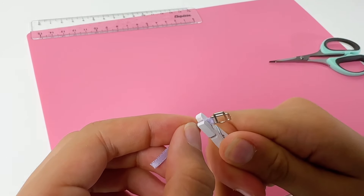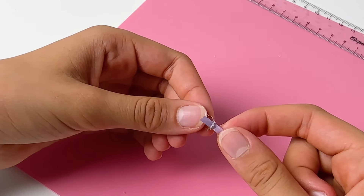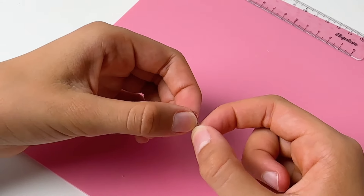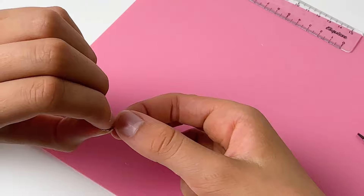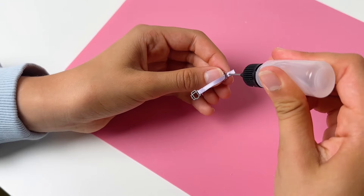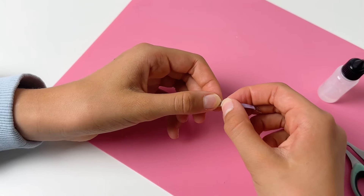Fold it over and glue it down to have a tab around your halter ring. Secure with a miniature pin. Slide the other halter ring to the other end of the ribbon, and fold the end of the ribbon on itself to form the top of the nose band. The right length is when the ribbon goes from one cheekbone to the other. Apply some glue and secure with a pin.